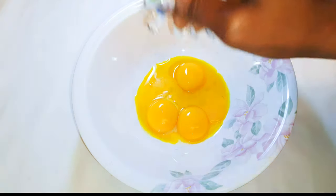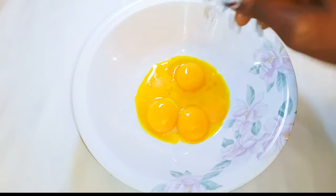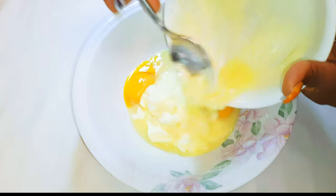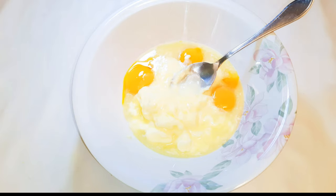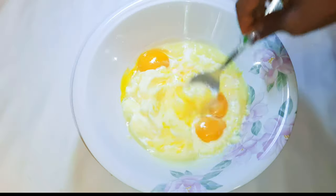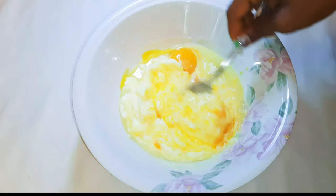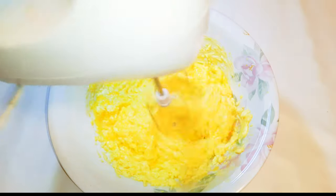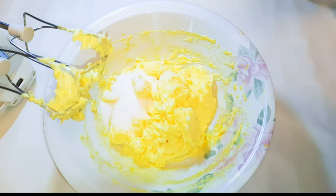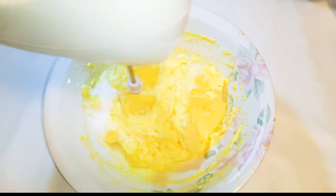Here I've got five egg yolks. I'll come in with a little bit of vanilla essence and pour in 200 grams of melted butter. I'll add about 40 ml of full cream milk and mix it up very well. Next I'll add about two to three tablespoons of sugar and continue whipping.